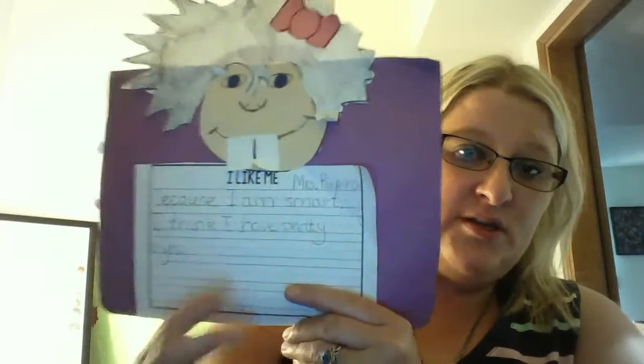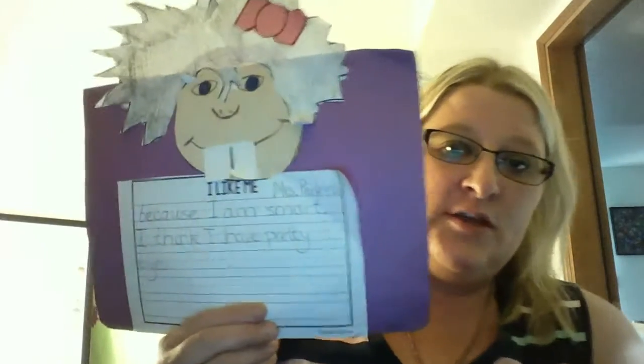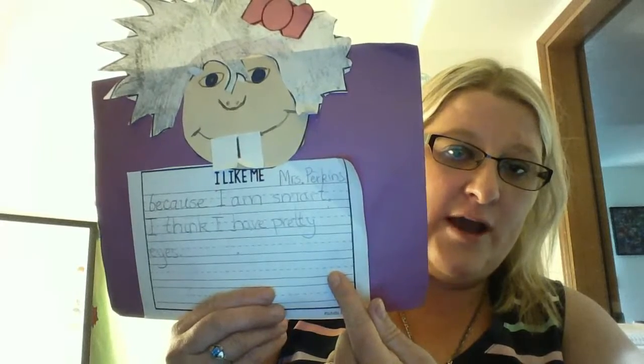The next step you're going to do is find your round circle face. You may have two of these. You're only going to need one. Glue that on top of your rectangle box for I like me.